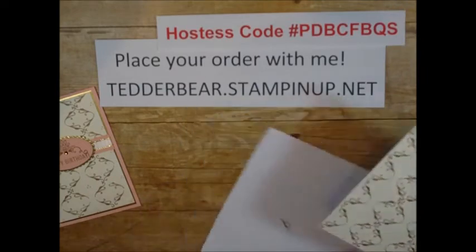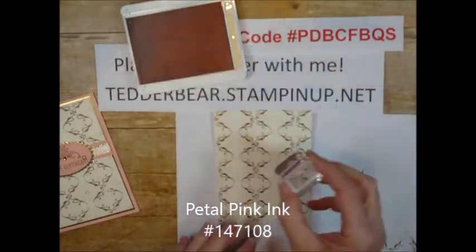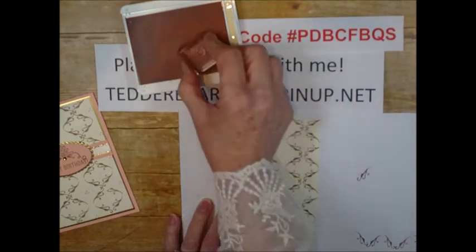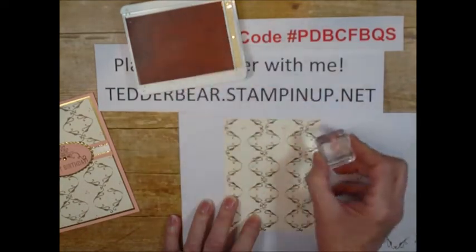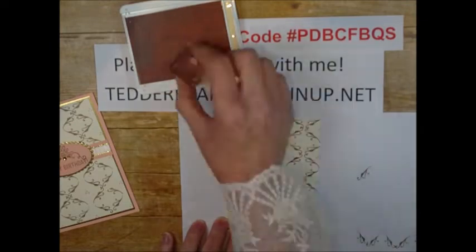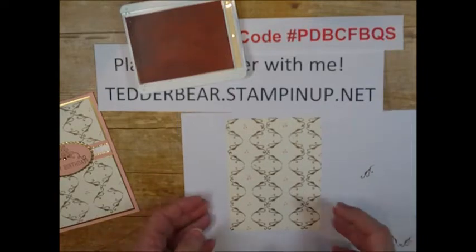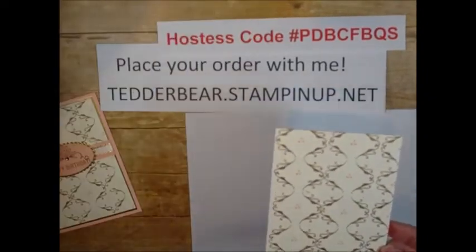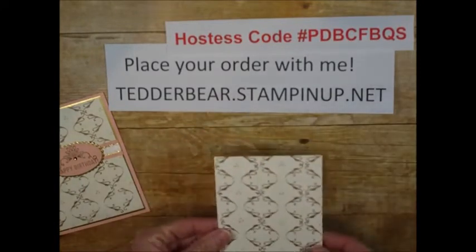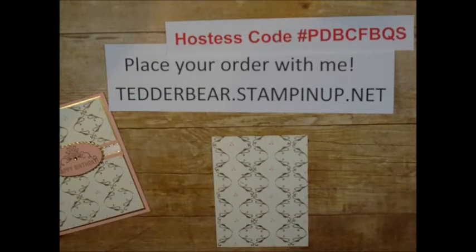Okay, so we have that. Then I came in with the three dots that come in the stamp set in Petal Pink, and I just stuck those in between each one. Pink and Soft Suede are so pretty. Isn't that pretty — and easy and fun! This was a lot of fun when I did it the first time, and it still is.